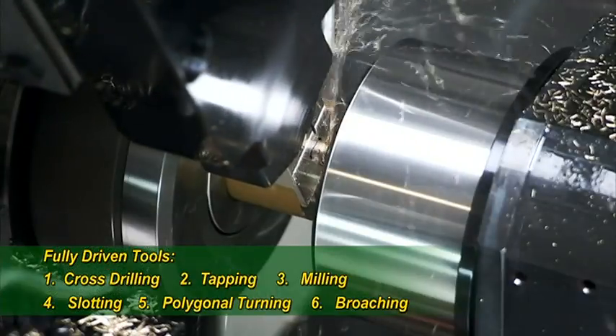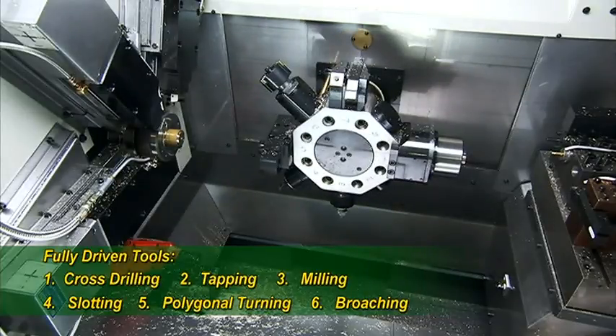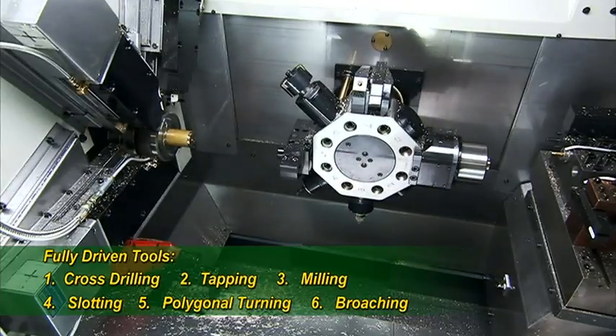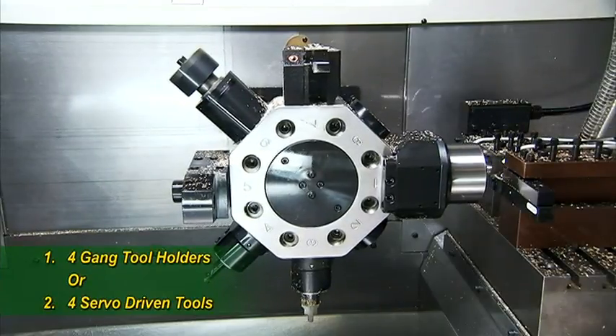While the compound cross slides are doing what they do best, the selection of either fixed or fully driven tools on the turret carry out all of your drilling, boring, and threading. This turret features two servos — one for the position indexing and one for the driving tools.